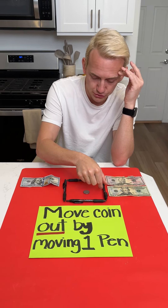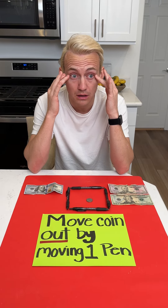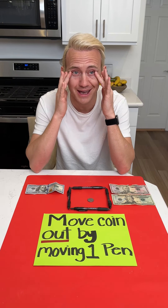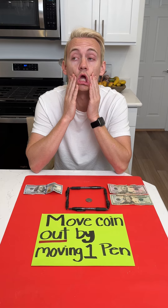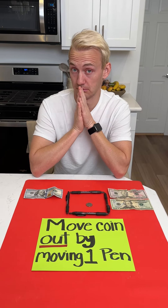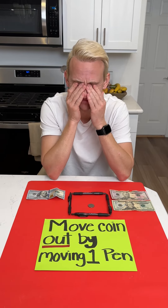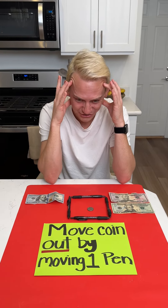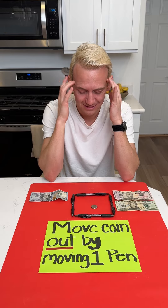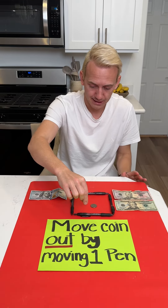I don't know if this — I'm just having a hard time doing it. You look like that guy from the movie, The Mask. Jim Carrey? I look like Jim Carrey? What do you mean, that face? Just move one already, come on.